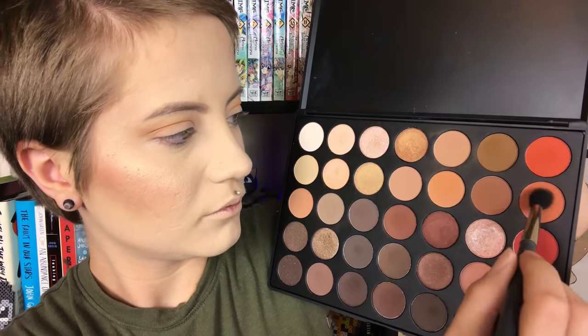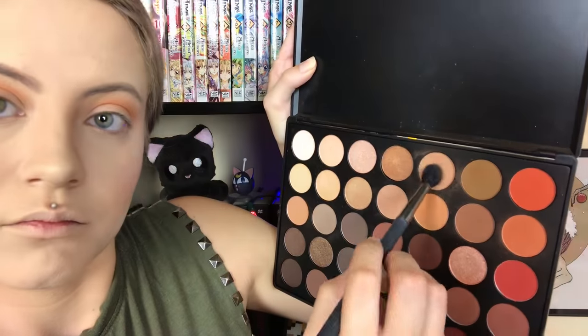I'm using the Morphe 350 palette and I'm taking that orangey brown shade and putting it in the crease — same old same old. Then I'm taking a darker orange shade and putting that just a little bit lower in the crease. Then I'm taking a very light brown to blend the two together.